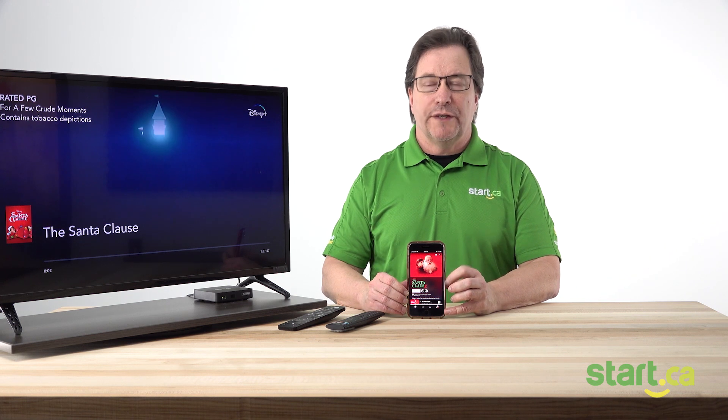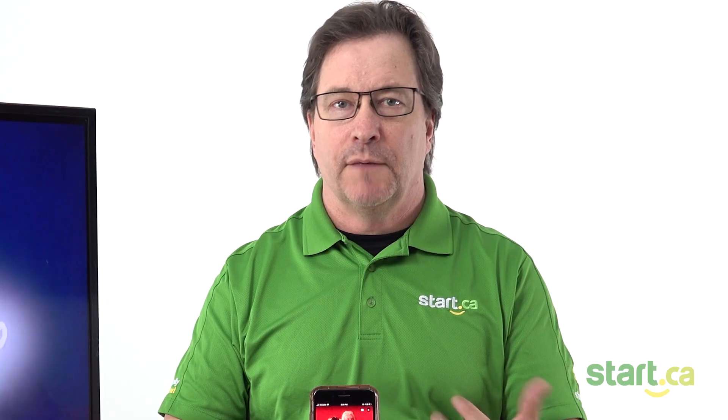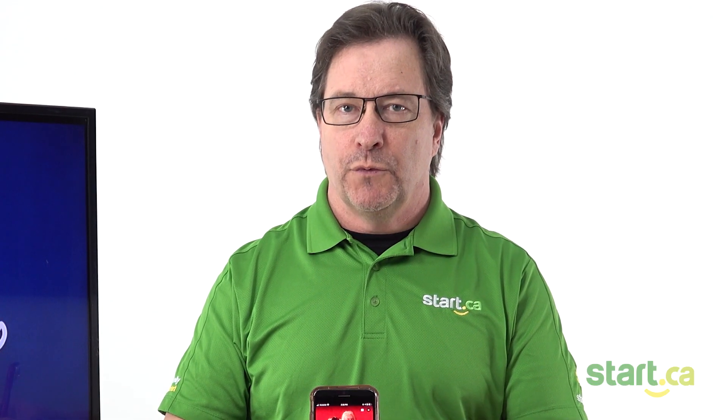Once that's playing, we don't have to stay in the app. We can go out and do whatever we want — go onto Facebook, Instagram, play a game, what have you. But if we need to use the pause, fast forward, or rewind, we need to come back into the app because that's where that's being controlled.